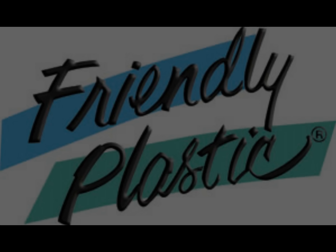Grab your friendly plastic. I'm going to show you an easy way to create beads with friendly plastic and air dry clay.